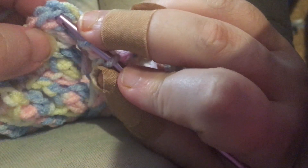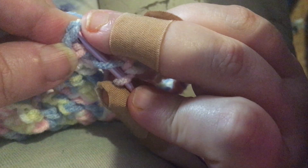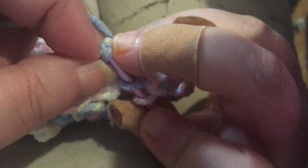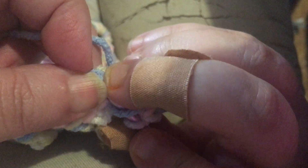Alright, it's Crafted by Kittens back. I'm at my corner and I thought it best to show you all one more time how we do our corner. I'm going to do a half double into the top of my chain 3 from the start of the row.